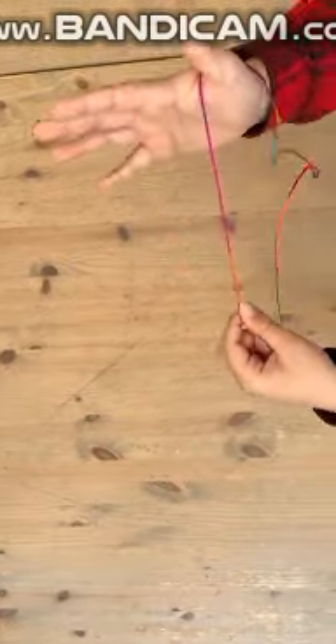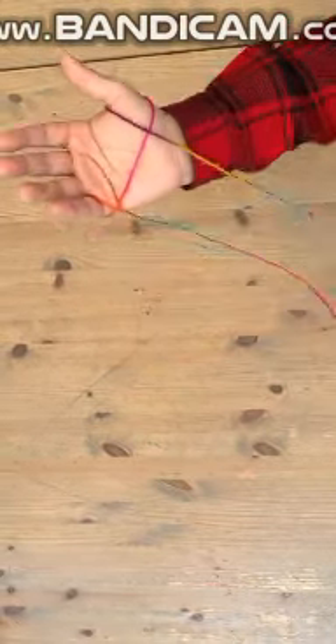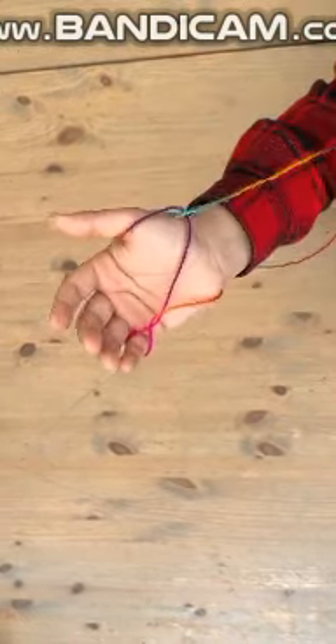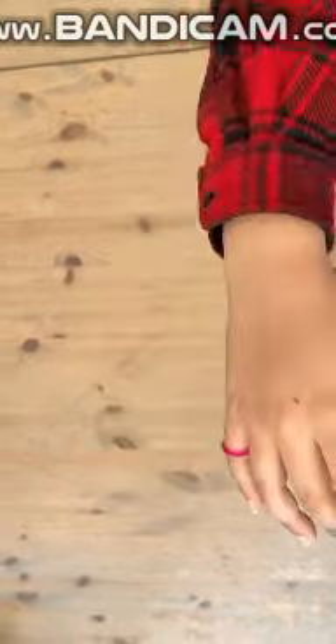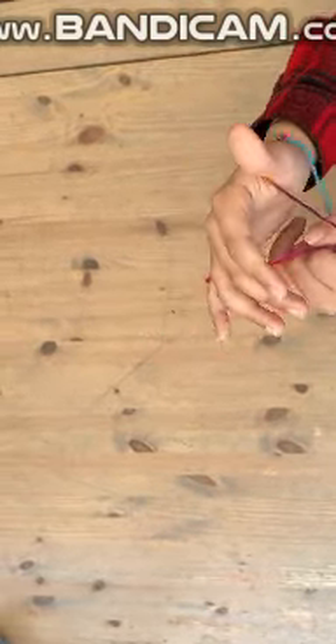First, you're gonna put your thumb inside here and your pinky here, and then you're gonna pull and pull again. Then you're gonna put your hand through and put your thumb through this hole, and then